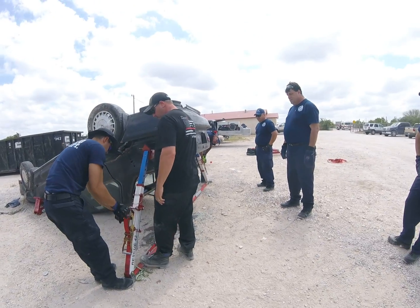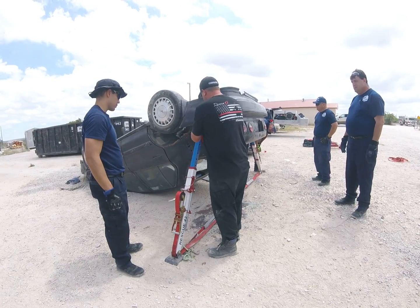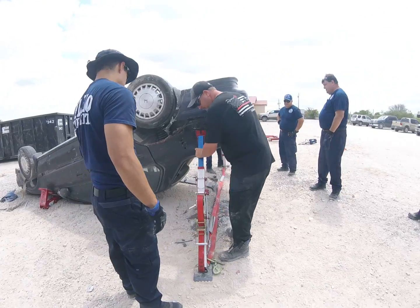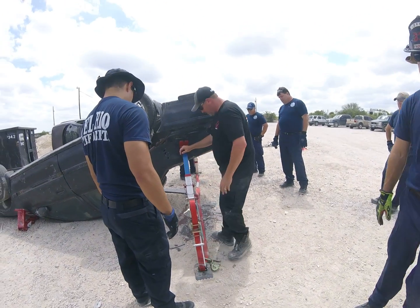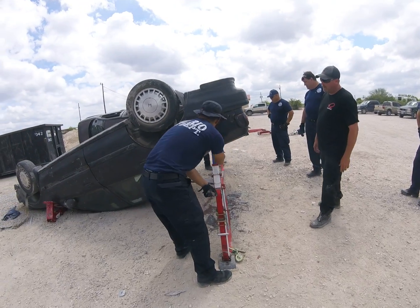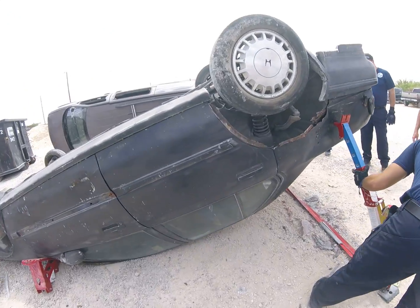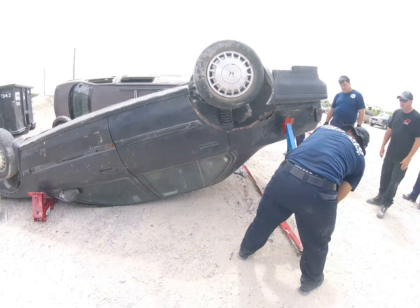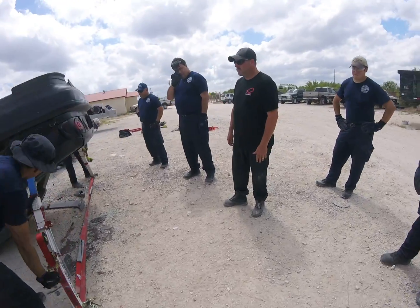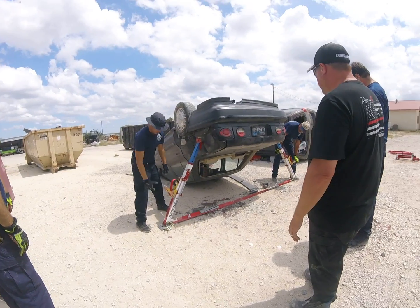Pick it up. Pick it up. Turn this head. Back it up. Now take your slack out. Take your slack out — tent it. All right, go. Catch me. Okay, stop. We're good.